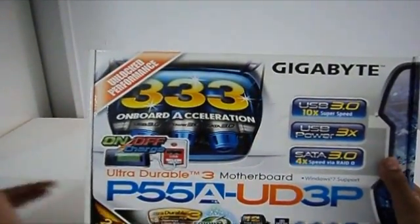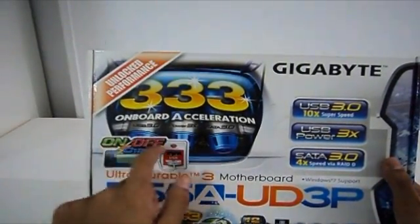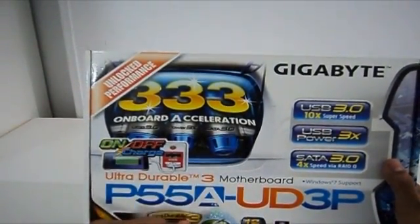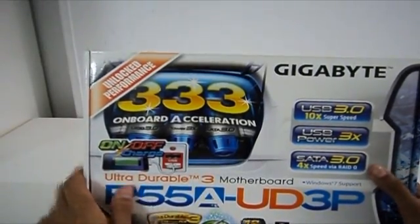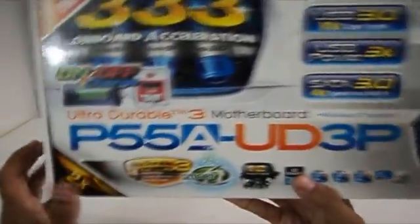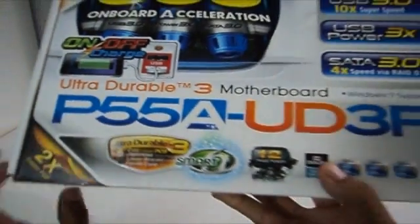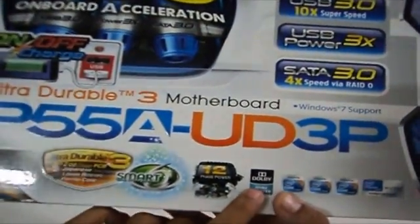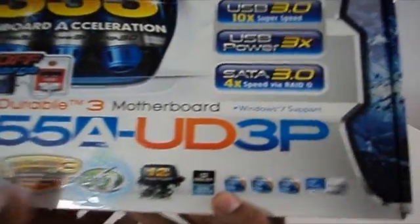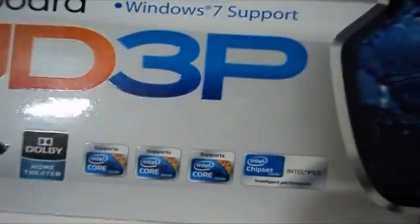It is the second revision of the P55A which supports on-or-off charging using the USB ports. It has unlocked performance, supports Ultra Durable 3 specifications and Smart 6, 12 phase power, supports Dolby Home Theater, and supports Intel Core i7, Core i5, Core i3 with the Intel P55 chipset.